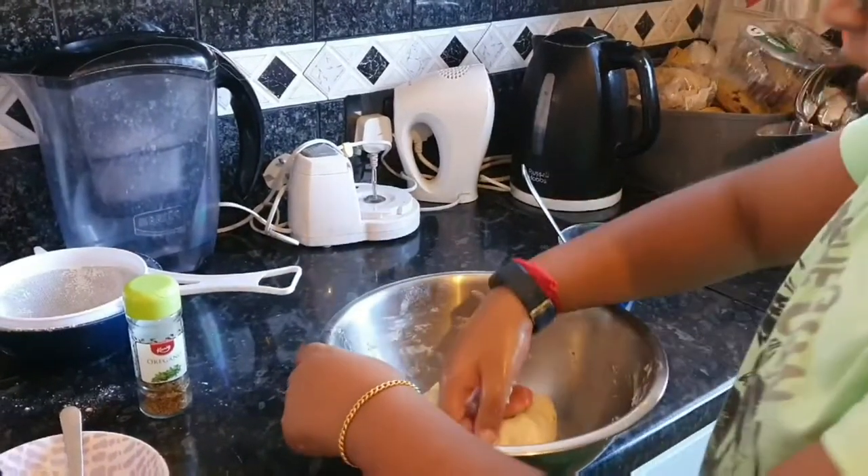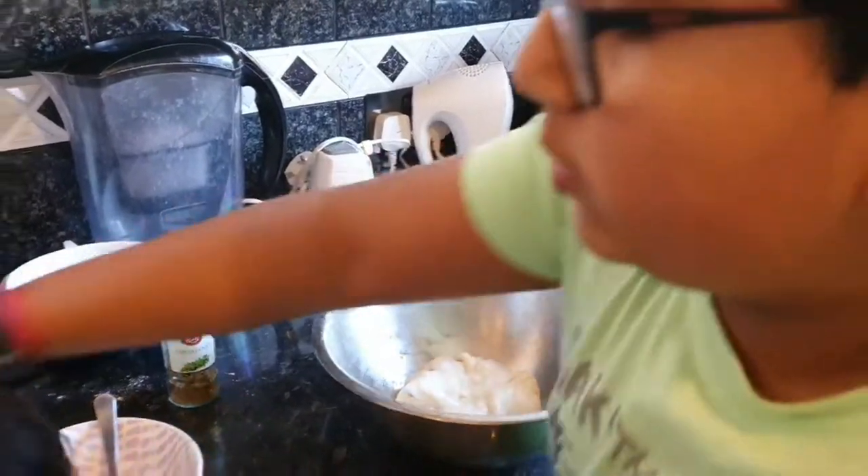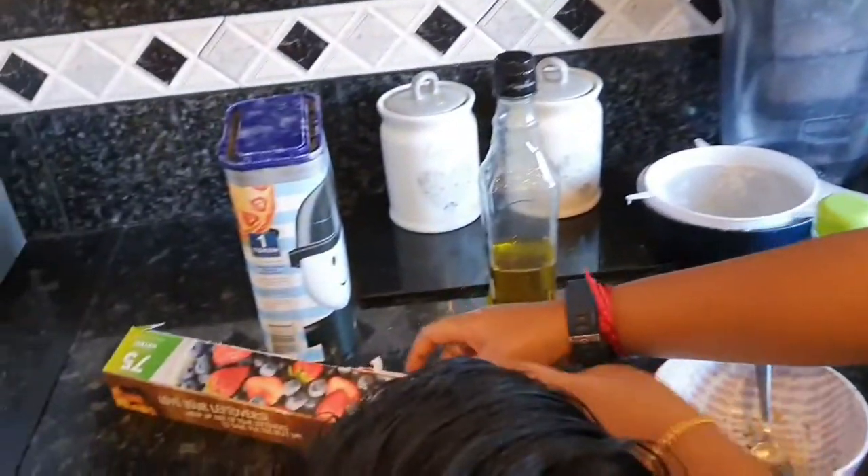We're going to cover it with cling film and we're going to put it in a warm place for one and a half hours.